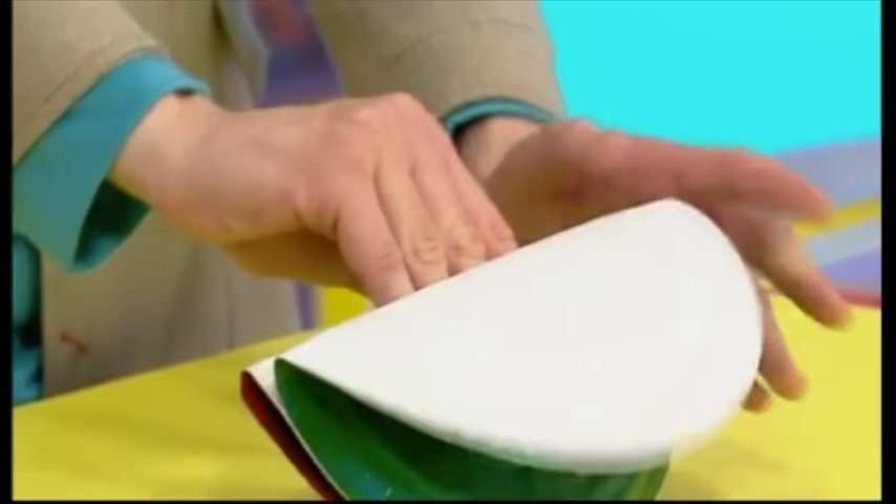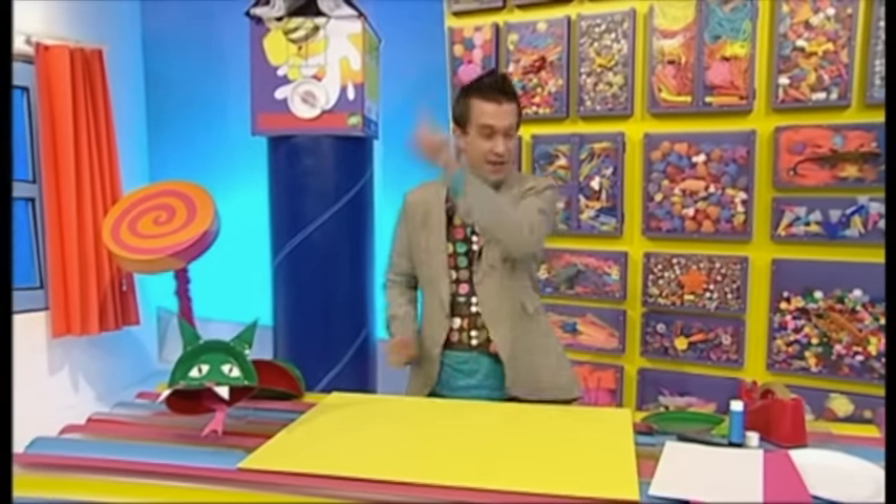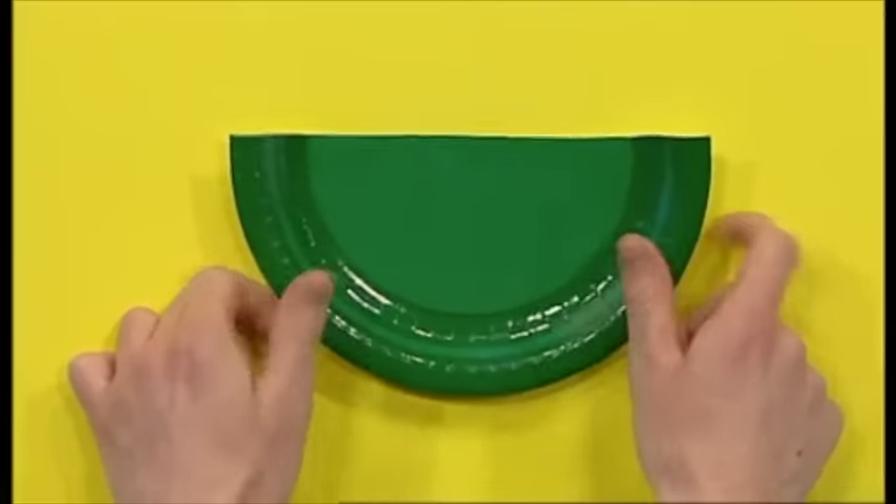When it's dry, make sure you can still fit your hand inside your dragon puppet. There. Perfect. Now, let's make some dragon ears. And for that, we need the other half of our green plate.